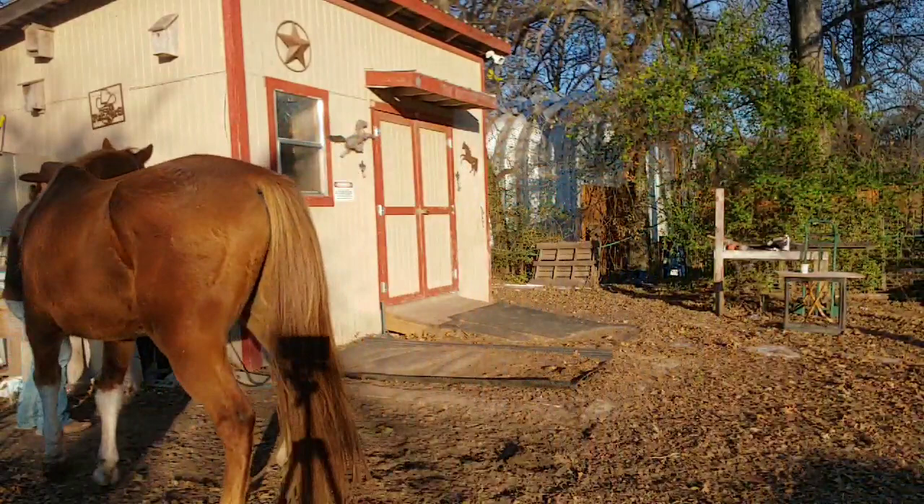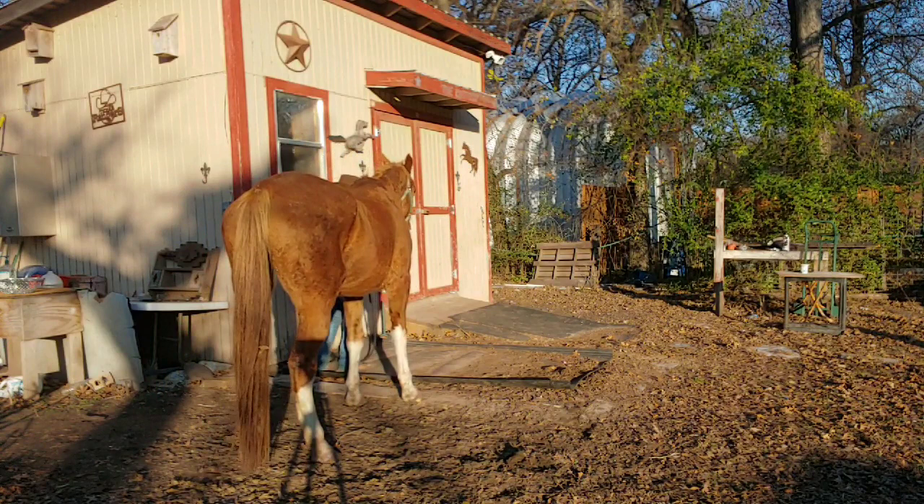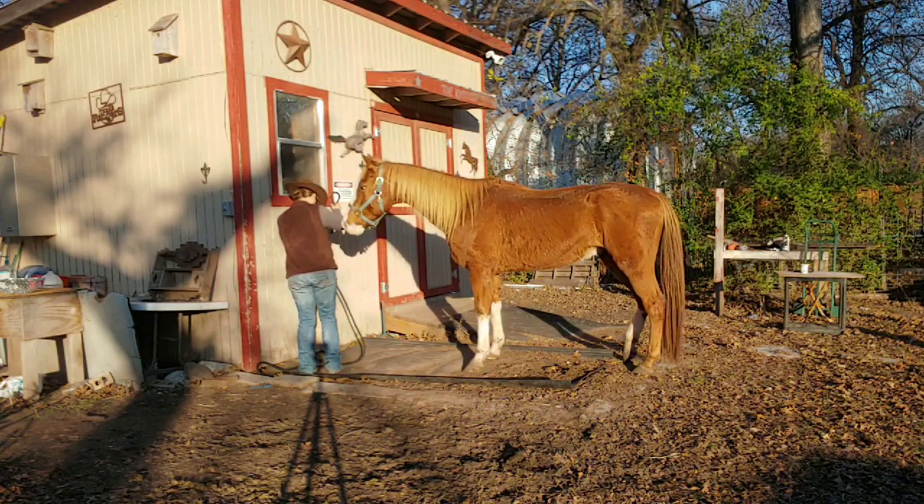He did eventually stop. But as you can see, he's probably flipped over several times and just learning how to tie has not really been his thing. That's why we're doing this.